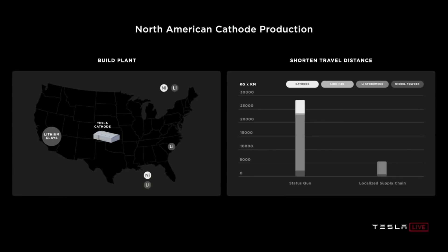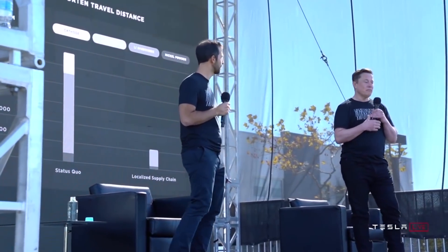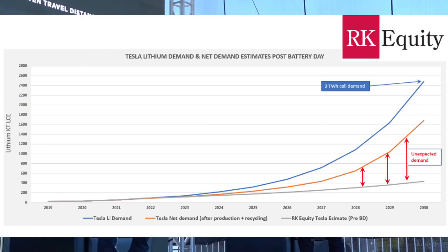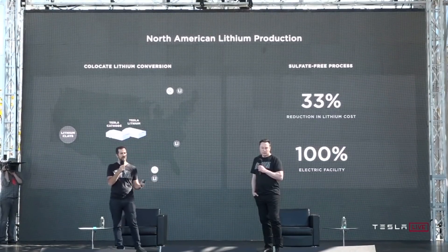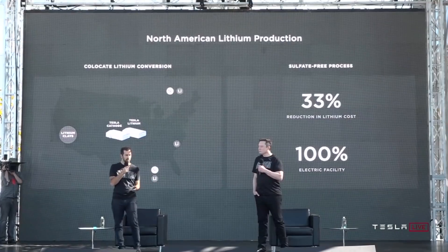He talked about shortening supply chains as essential to lowering costs. He's building his own cathodes and lithium hydroxide manufacturing. In China, there's cathode production, chemicals, and manufacturing. The profitability in China isn't just cheap labor — it's because supply chains are closer together. He's looking to replicate that in America. But that begs the question: where is he going to get his lithium and nickel for these gigantic ambitions? Having a narrative about domestic lithium from clay is useful.